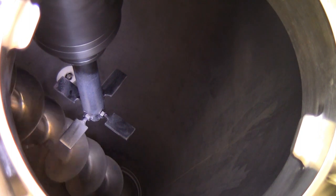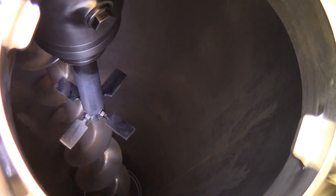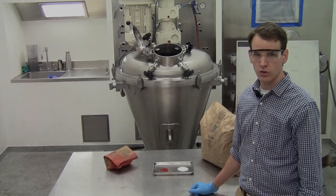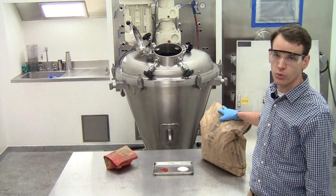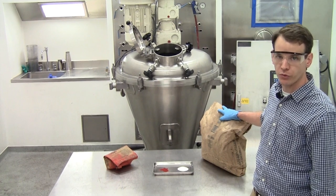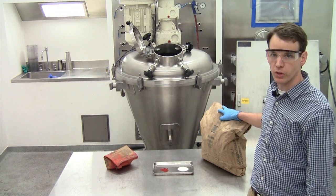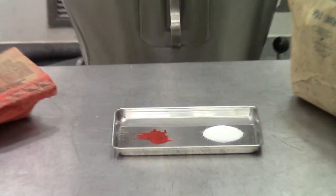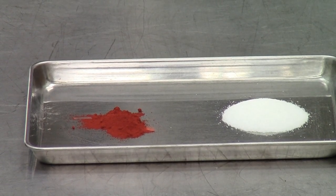Note that this unit is cantilever with the screw fully supported by the orbital arm. There is no bearing or support at the bottom. For today's demonstration we'll be blending extra fine granular sugar with an average particle size of about 400 microns with iron oxide pigment that has a particle size of less than 20 microns. We'll be mixing 99.2% sugar with 0.8% iron oxide pigment.